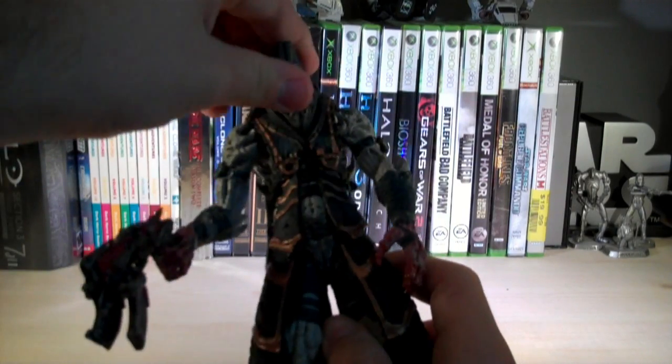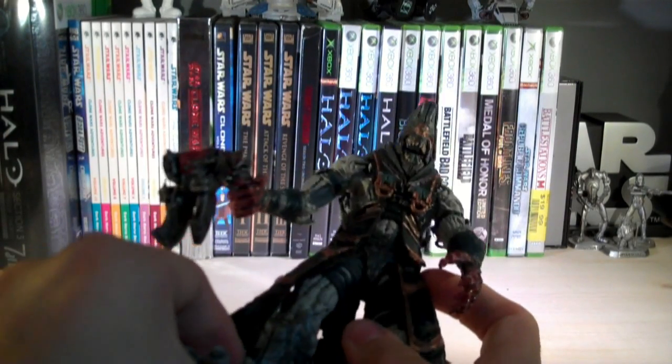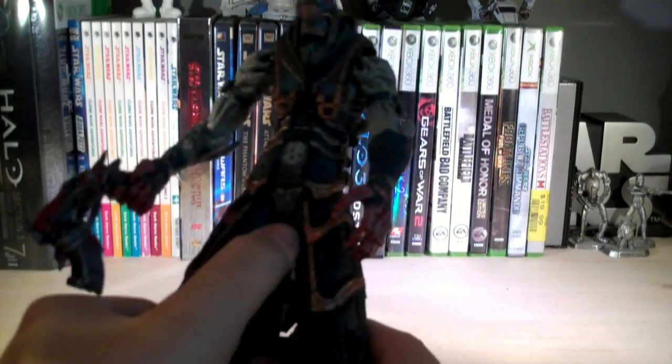For articulation, he's got a ball-jointed head, ball-hinge shoulders, ball-hinge elbows, and swivel wrists. The waist is on a swivel joint and the lower waist is on a ball joint. His knees are ball-hinged and his feet are ball-jointed. Down at his feet there's even more detail — you can see his toes with some gnarly-looking toenails which look really creepy. The bottom has two peg holes for a stand, though no stand is included with the figure. He also has armor on his shins and more straps up by his thighs.